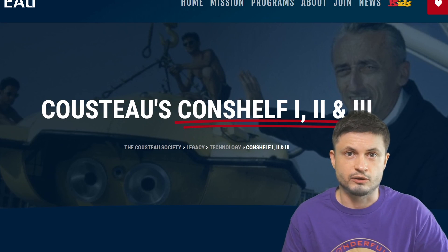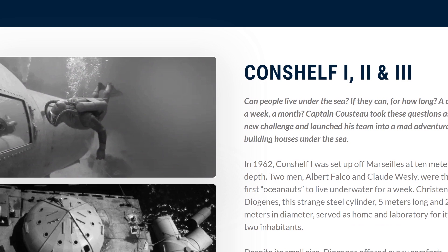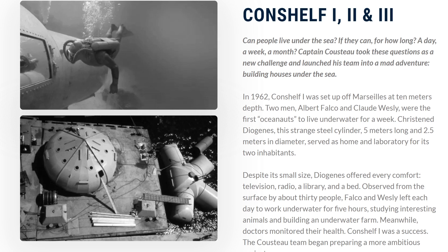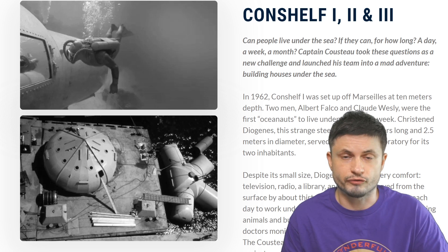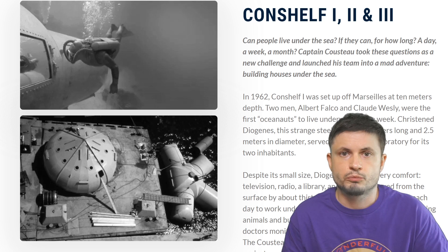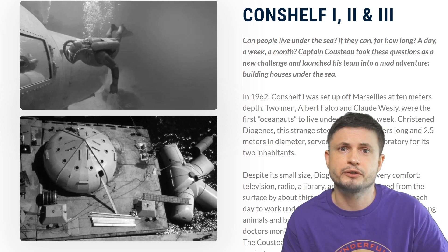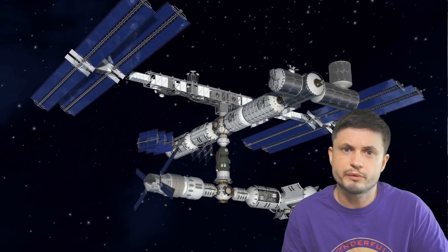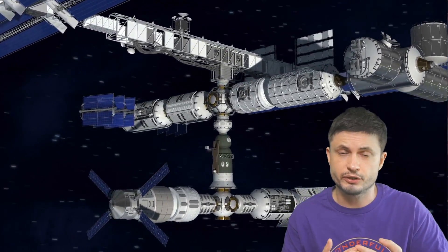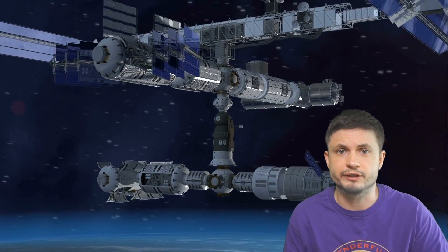But it wasn't just NASA doing this. One of the most famous such experiments was by Jacques Cousteau — you can learn more at Cousteau.org, linked in the description. Essentially this was an underwater habitat known as Conch Shelf that was supposed to be completely independent of anything, with the people living there able to function possibly at extreme depths of about 300 meters or even deeper. Although in this case the main research was more about the oceans than surviving on a different planet.